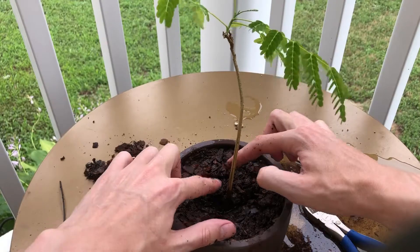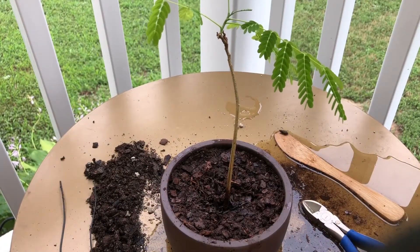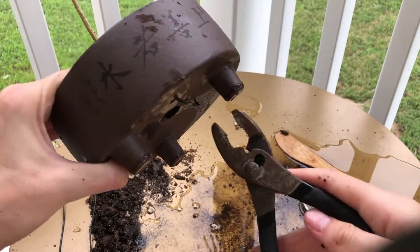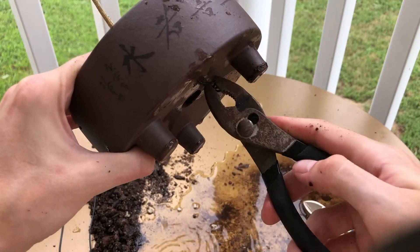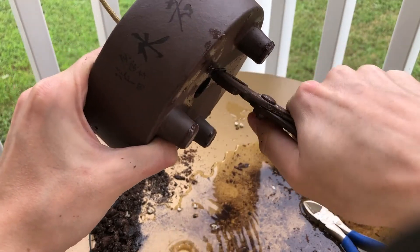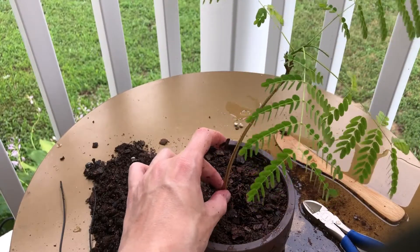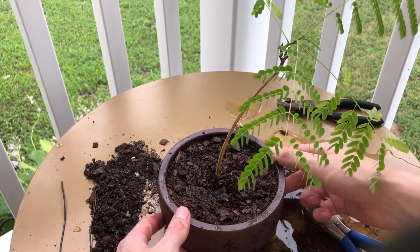Since the tree is still a little loose, I'm going to go from underneath with some pliers to hold the tree and the wire in place, flip the pot over, and twist the wire down here a little bit to get it nice and tight. That's about as tight as it's going to get. The tree is still a little wobbly, but in a week or two the new roots will start growing into the soil and it'll be nice and firm in place.